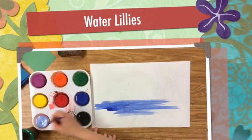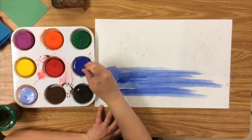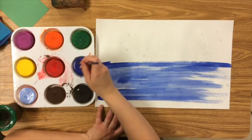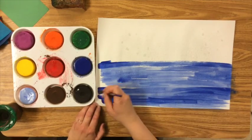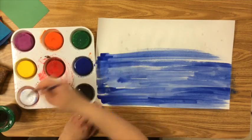Today we are going to be making a project based off of Monet and his water lilies. First we're going to create the pond by painting it blue, but we're not just going to paint solid blue — we want to layer it up with different reflections of light and color, just as Monet did and as we observed at our own pond.